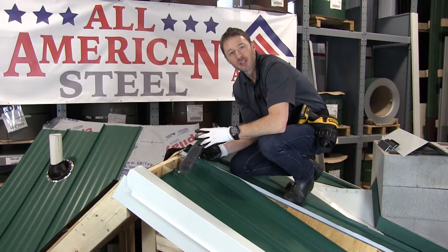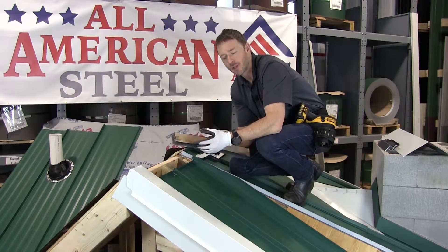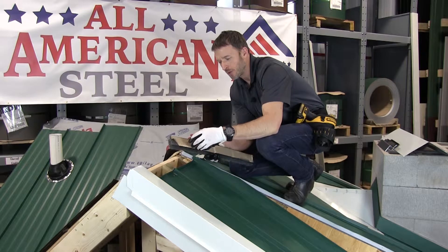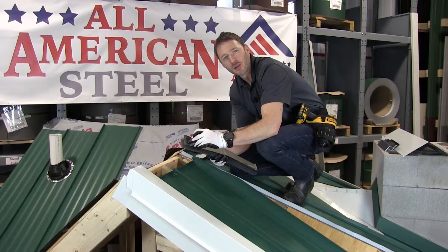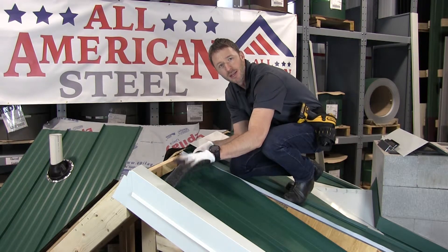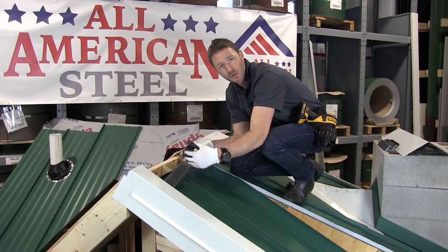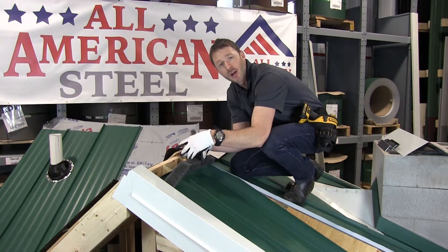The second vented ridge installation uses a vented foam closure. It's been die-cut and has a factory-applied adhesive on the back, so you can cut this with your snips or with an exacto knife. I've already pre-cut them. I'm going to remove the backer, install them, and then we can install the ridge cap. I'm setting them about one inch back from the marks I made from the edge of the ridge cap because I don't want them exposed to UV, and when someone's looking up at the ridge cap from the ground, all they should see is a shadow line and not the actual closure.